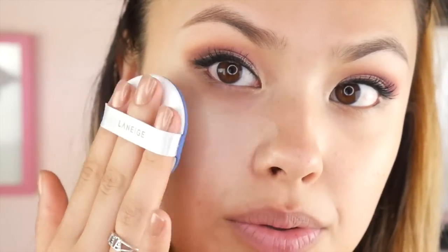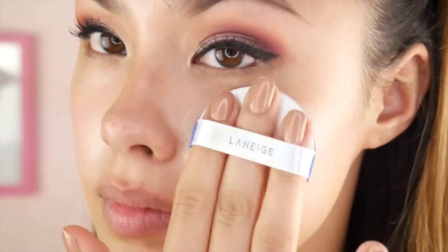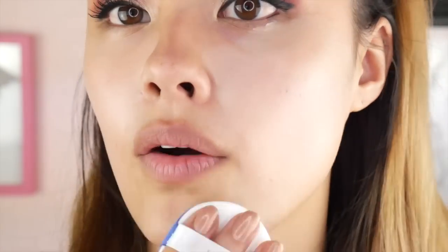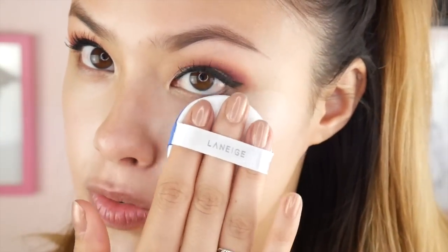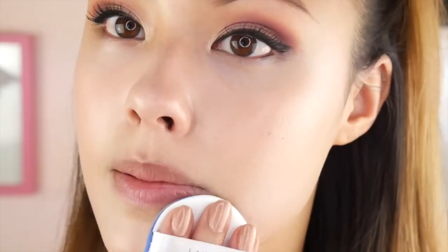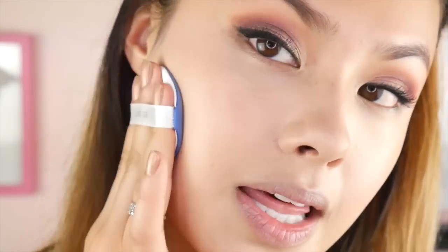There is a bit of a scent to this, just so you guys are aware. Now personally, I actually would not have gotten the cool — that's what the C stands for in the shade 23C. The C stands for cool and personally I'm more of a warm tone. However, these were the products that they gave out at the event to the bloggers for reviewing purposes. So they happened to give me this shade and the other shade, 21. However, I still don't feel like this is that bad of a skin match for me. As you can see, it is super blendable on my skin — it doesn't take that much effort to blend it out. It has about a light to medium coverage.